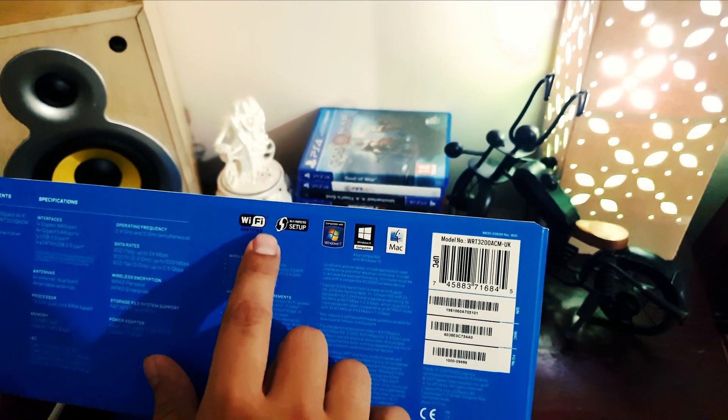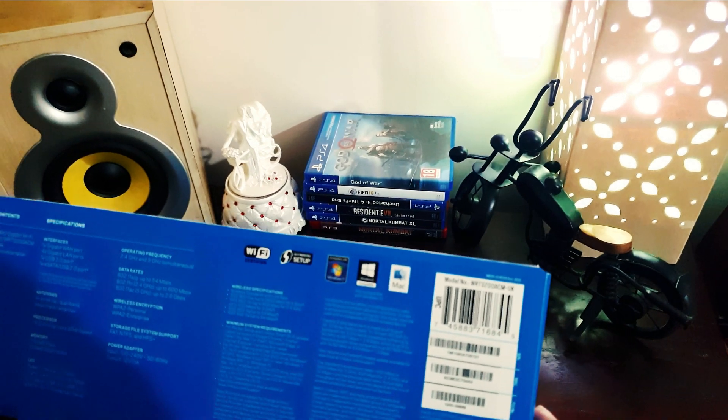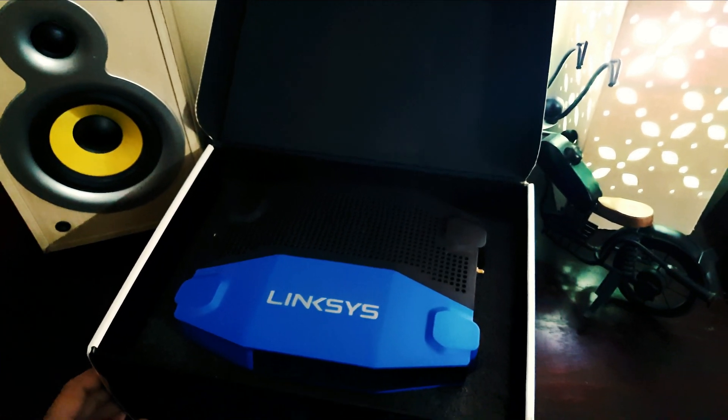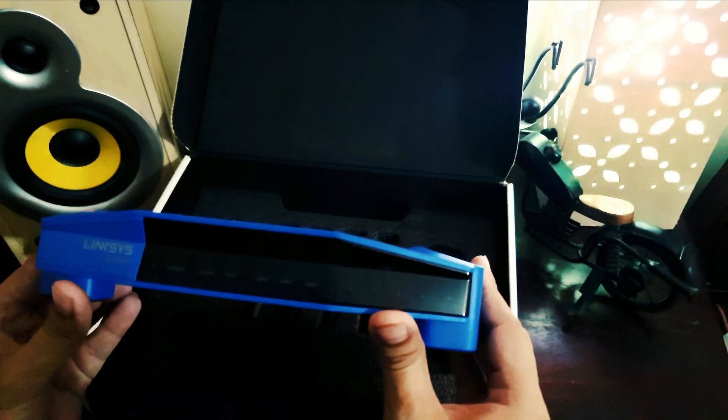On the box you can see Wi-Fi Protected Setup, Windows 7, Windows 8 OS, and Mac OS compatibility information.